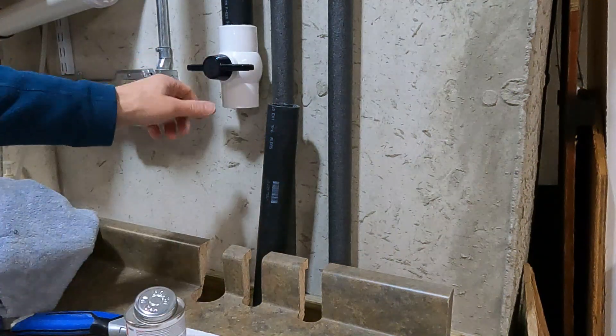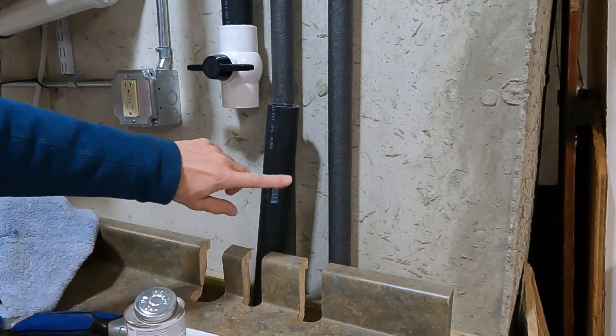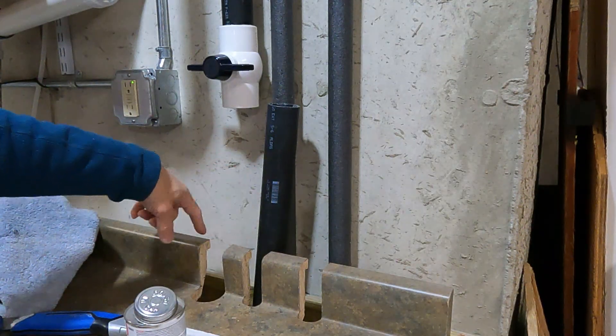So at this point we're sealed up here. Maybe I'll wait to glue that until we finish taking a look at the pump, and that way when we put it all back together we can get a good lineup below.